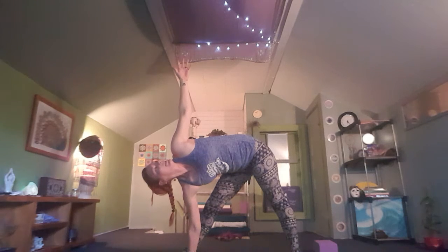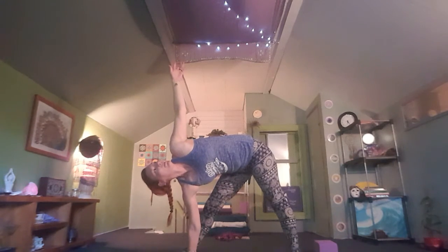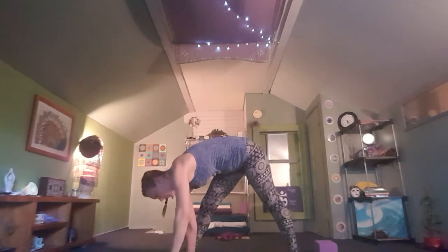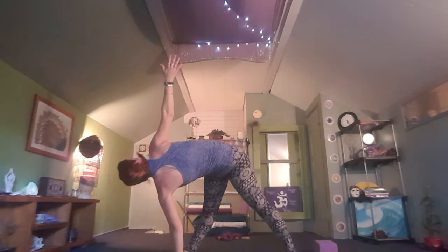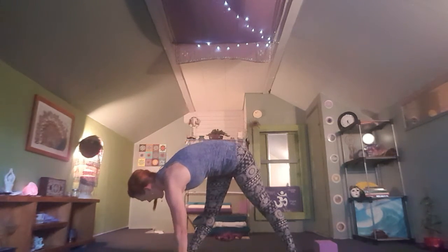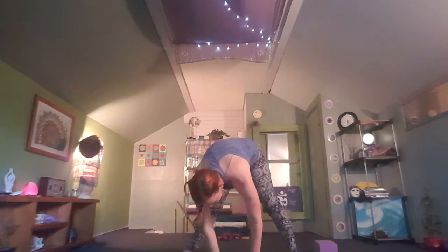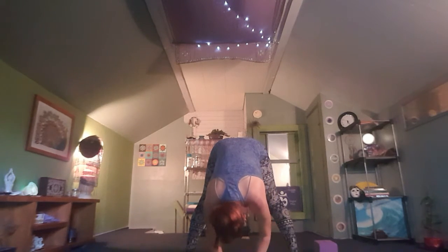You can see here how different transitions give a different sensation into each asana — we typically come down into triangle, whereas now we're coming up. Take one more cycle of breath, really reaching for that ceiling. As you exhale, bring that left hand all the way down to the mat. Ground here — inhale, open the right hand to the side for triangle twist, opening the outer hamstring and glute. One more cycle of breath, really reaching for the ceiling. As you exhale, bring the palms back to the mat, walk the hands to center, and pivot the right toes forward for a wide-legged forward fold. Inhale halfway lift, lengthening the spine, exhale deepen your fold.